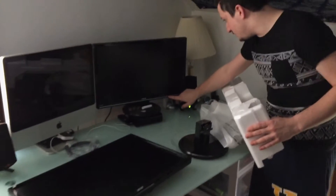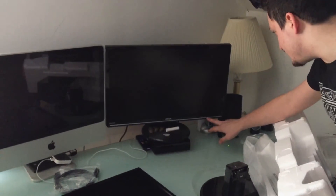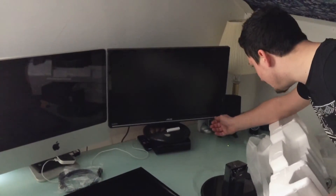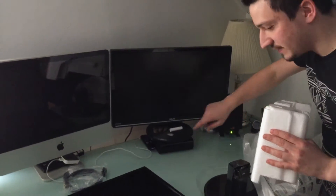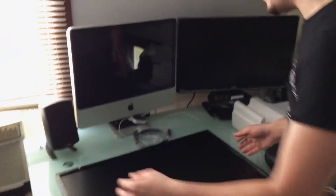And flipping around the side, you got all your controls right here: display, volume up and down, as well as controls, menu, and another display button — six buttons total. Very, very similar to the Acer monitor I already have.